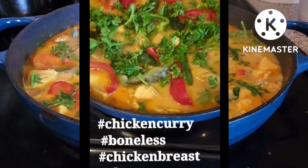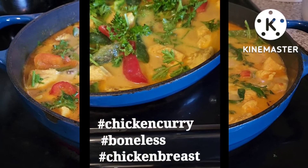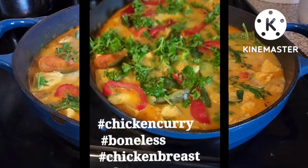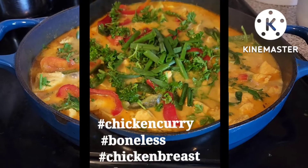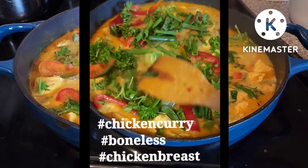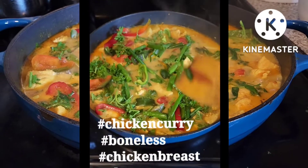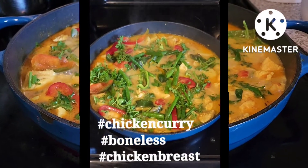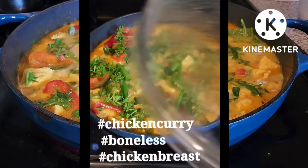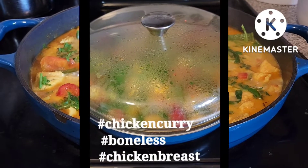Ayan, pagkatapos nyan, lalagyan natin ng spring onion. Galing sa backyard po yan, yung mga gulay na yan. And then, pagkatapos nyan, i-spread sa ibabaw. And then, tatakpan po natin at lulutuin natin ng mga 2 to 3 minutes.